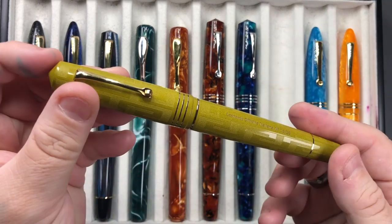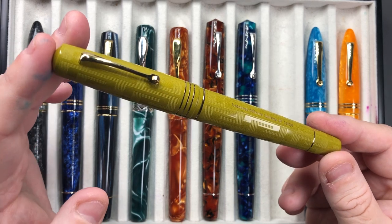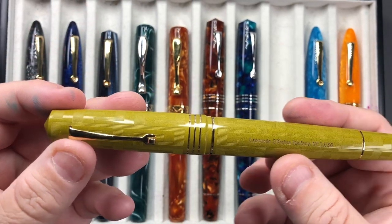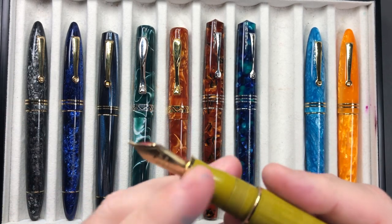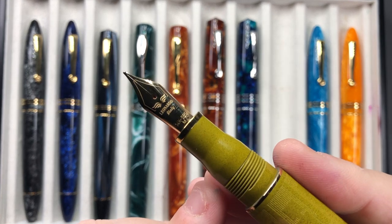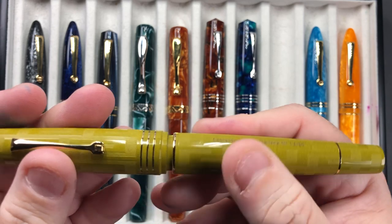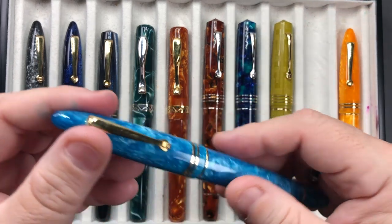Here's another Grande — the Leonardo Officina Italiana Memento Zero Grande in the Art Deco Mustard. You can see that Art Deco pattern going on there. It is made of ebonite, so it's not as polished as resin or celluloid, and it has a bit of texture with that Art Deco pattern. It has a 14-karat gold medium nib and comes with a red ebonite feed as well — another pen I have inked up this week.